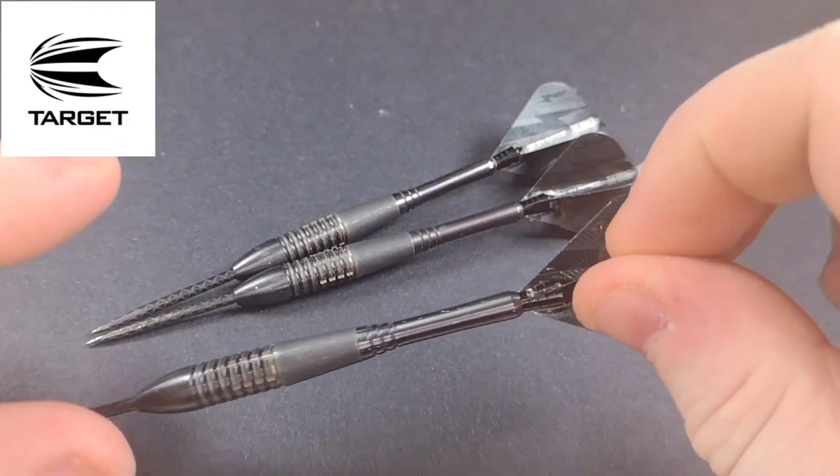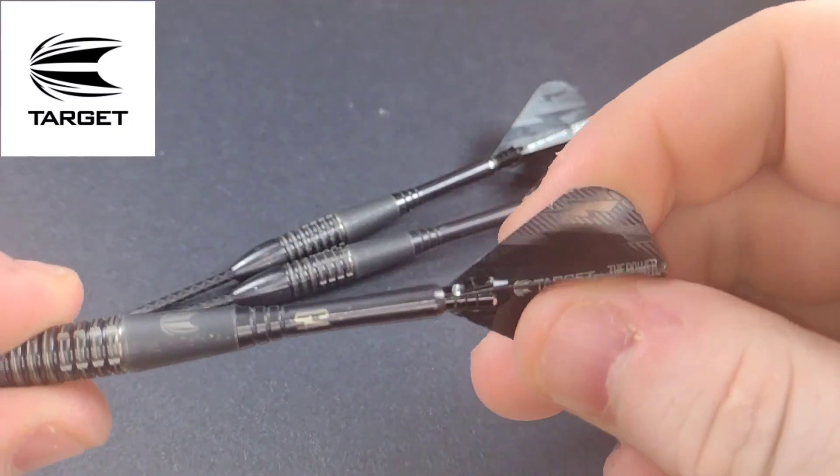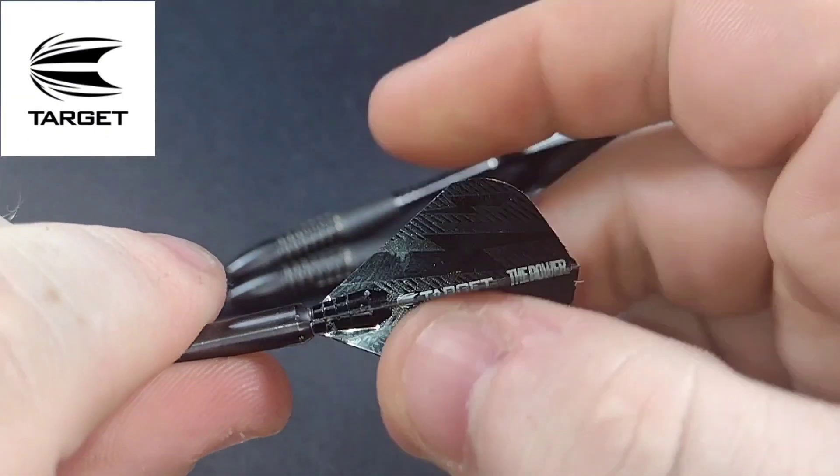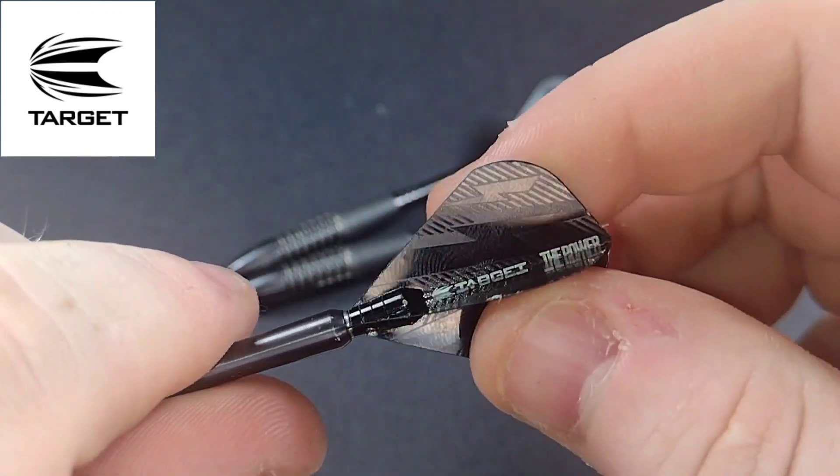They come equipped with titanium shafts, as you can see here. It's very easy to change the tops — you just unscrew the top, which actually helps tighten your flight as well.